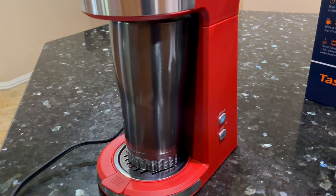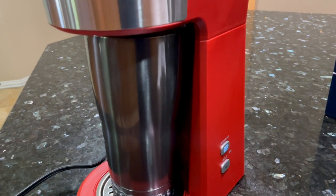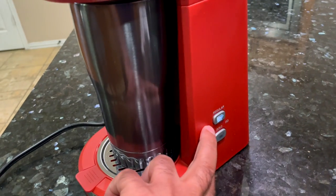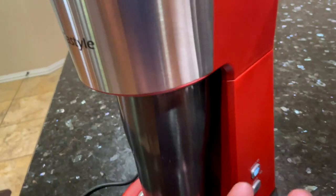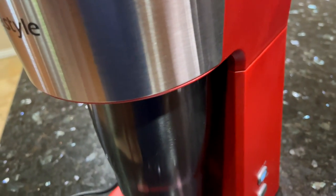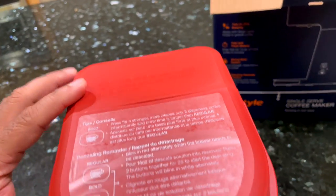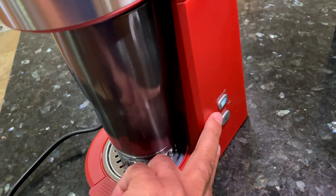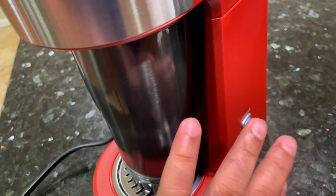One of the things I mentioned at the beginning is that this has a descaling reminder. These two lights will start to illuminate red when the machine needs to be descaled. The way to descale this coffee maker is to pour 14 ounces of descale solution into the reservoir and press the two buttons together for two seconds, and the descaling process will start automatically.